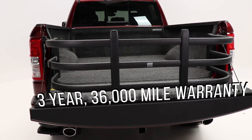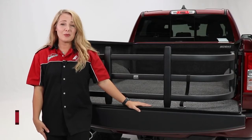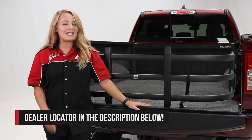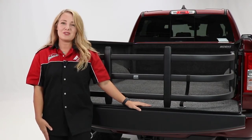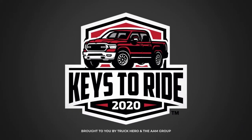Today we took a look at the bed extender from Amp Research. Check out the description below for product information and numbers, as well as a link to our dealer locator where you can find a dealer near you who would be more than happy to help you with the purchase or installation of this product. Thanks so much for joining us on this episode of In the Garage.